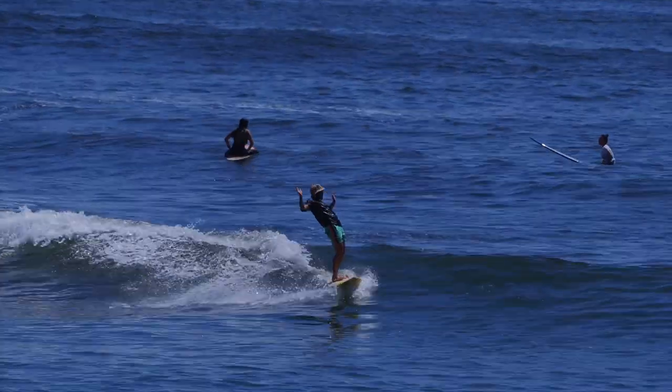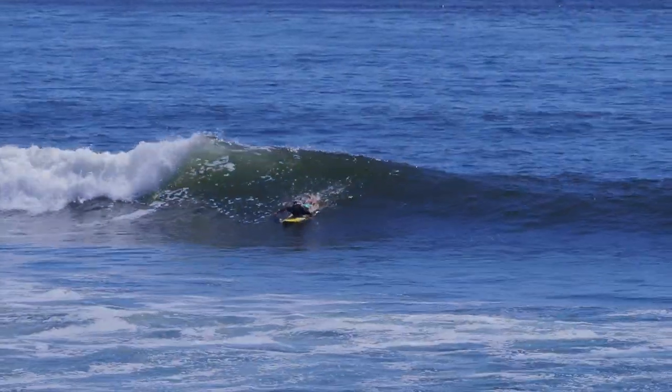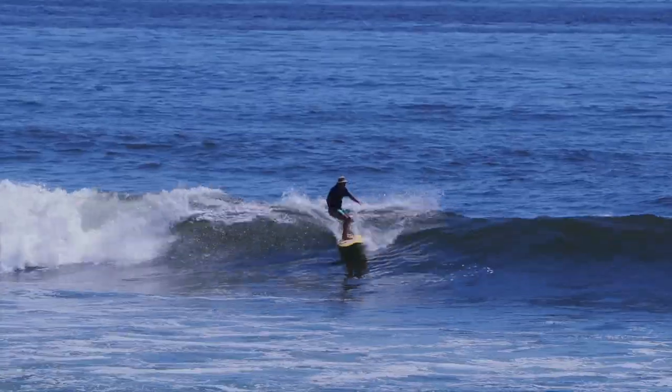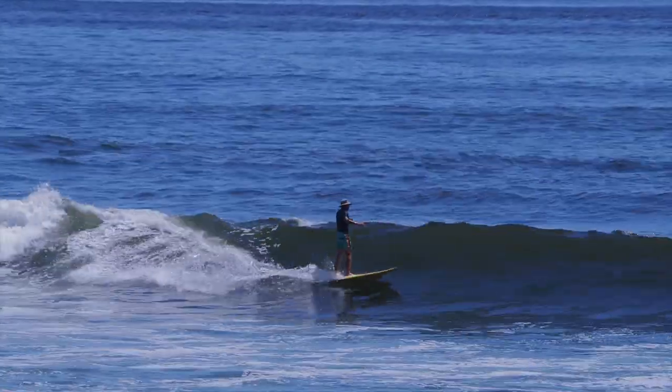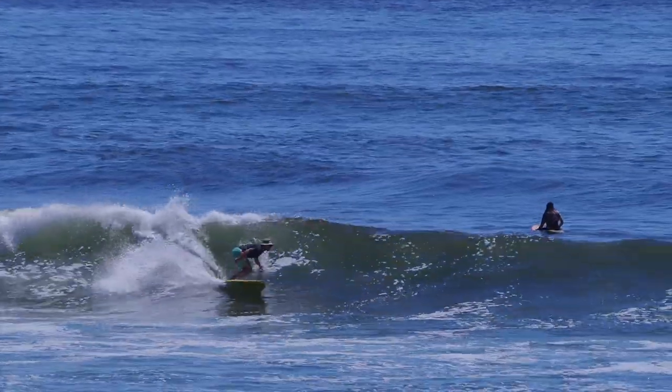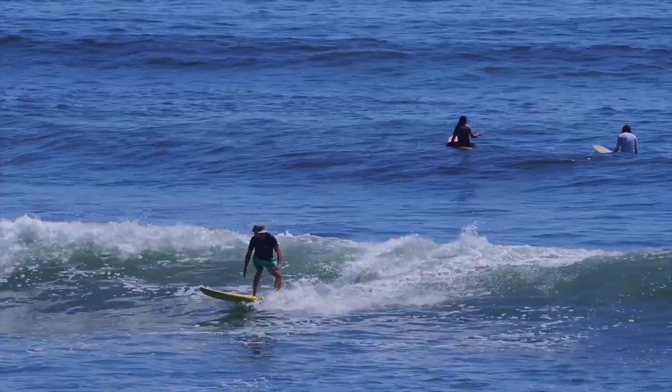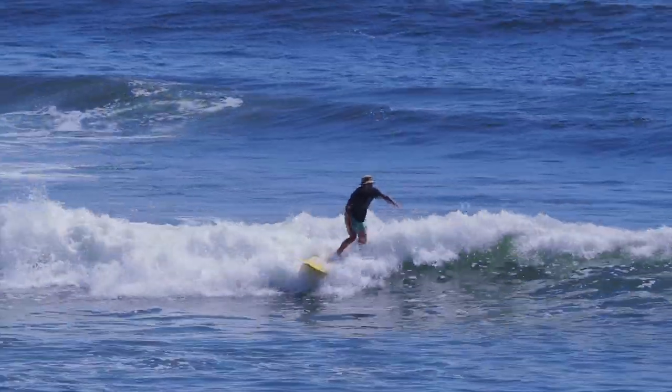Performance and showing off is important — surfing is a performative sport. Also look at my feet; I talk a lot about this — they're in the center, over the line of the stringer. Some fast pumping right there, leg back to the tail, caught the rail a little bit.